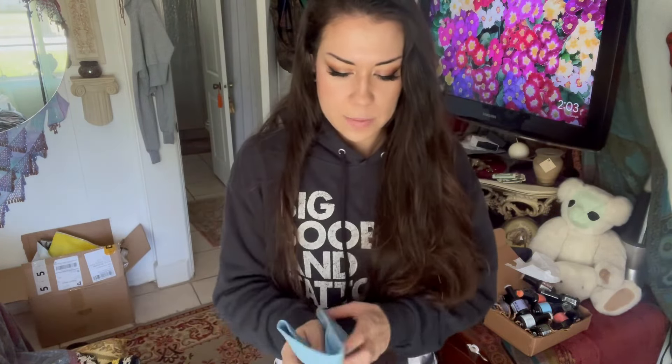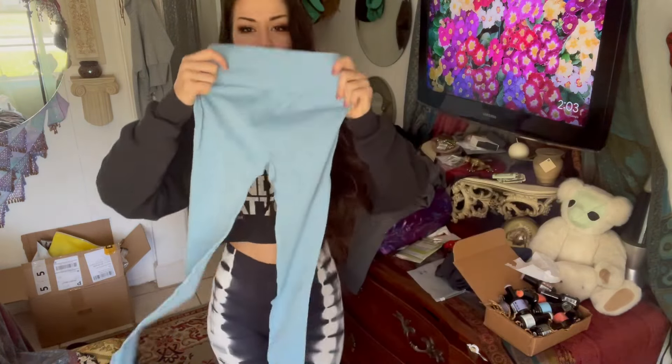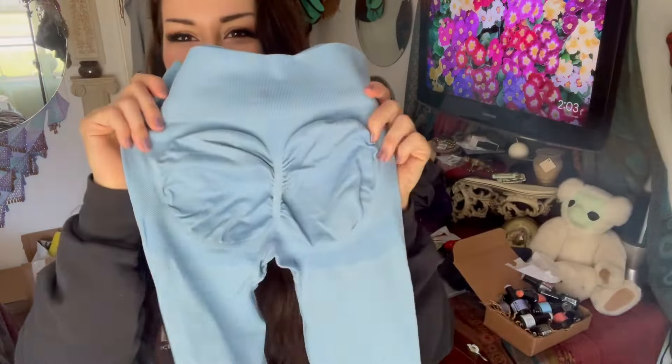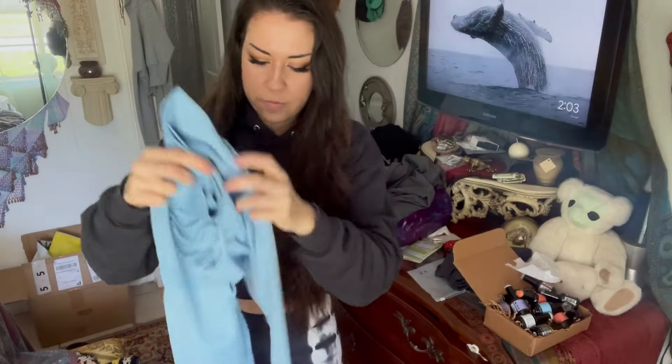These ones are in a size extra small. I usually order an extra small or a small depending on how the people in the reviews say that they fit. If they say they fit small, I'll get a small. If they say they fit true to size, I'll get an extra small. I like my leggings tight. These ones should be tighter. They are light baby blue and they have the ridiculous full circle scrunchie butt effect. Let's try them on.